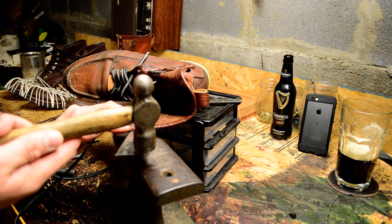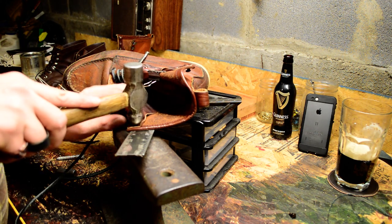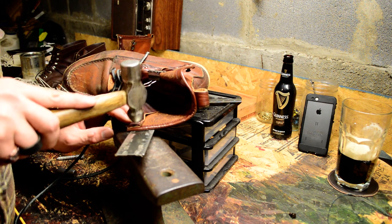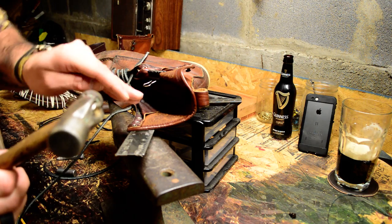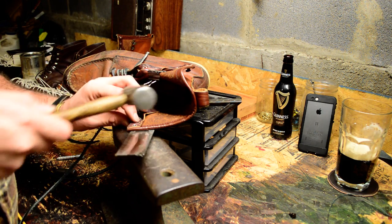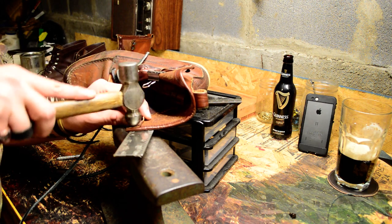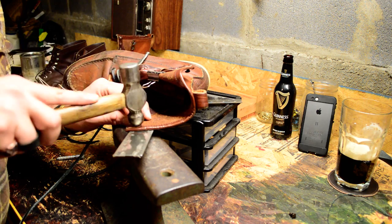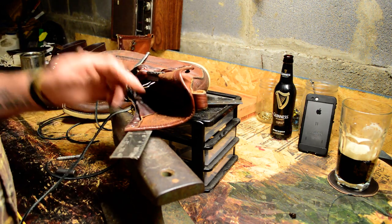Now you're going to want to take your ball peen and flare this and lay it down. Start in the center and give it a couple of light taps to make sure all of it spreads evenly — you don't want it to peel inwards and have three quarters of it sitting in there with the other half laying flat. Give it a couple of light taps and just watch it so it's laying down flat. That's it, that's all there is to it.